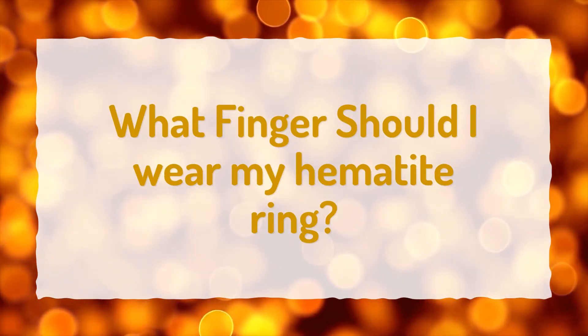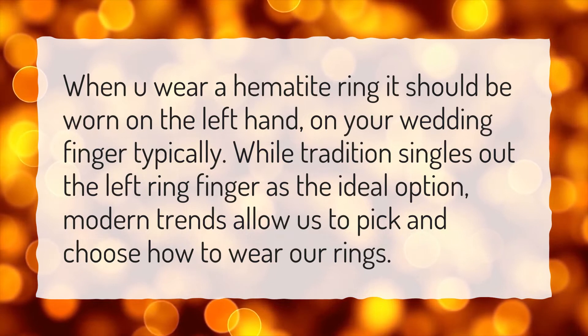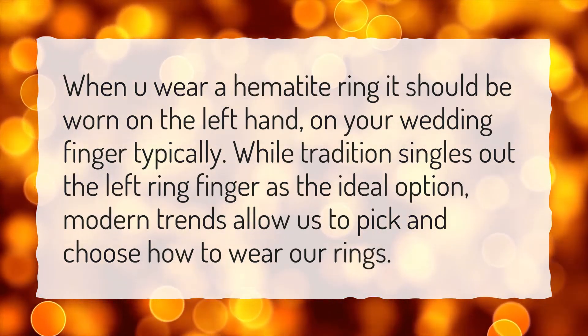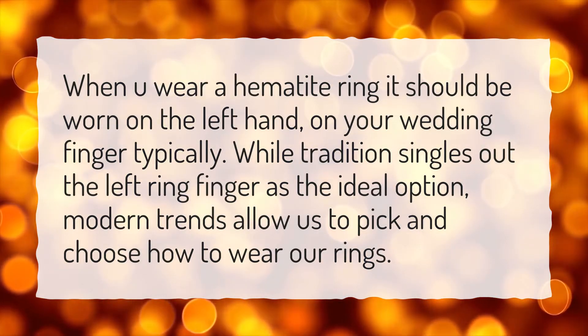What finger should I wear my hematite ring? When you wear a hematite ring it should be worn on the left hand, on your wedding finger typically. While tradition singles out the left ring finger as the ideal option, modern trends allow us to pick and choose how to wear our rings.